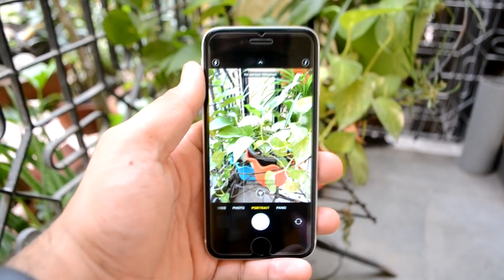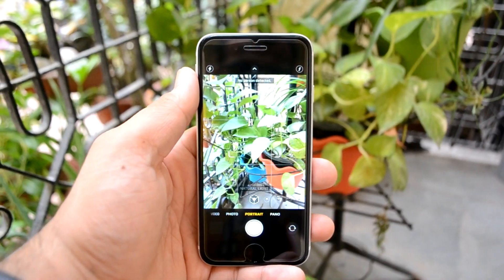What's up guys, Harshan back with another video. In this video, I'm going to show you an in-depth review of the iPhone SE 2020, also known as the iPhone SE 2 or iPhone SE special edition.